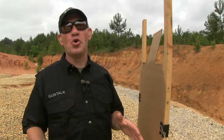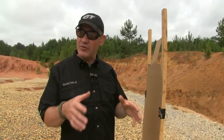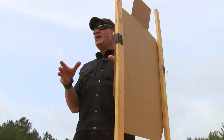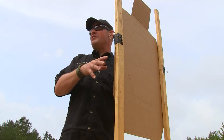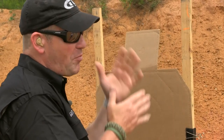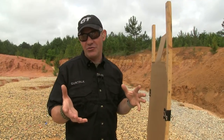CQB, or close quarters battle, is all the craze today. I want to show you a tip for learning a little something about firing in a close quarters battle position. I'm going to give you the steps so that you're not starting right from the holster and maybe doing something dangerous or at risk of shooting your elbows or your support hand.